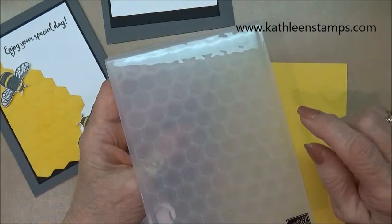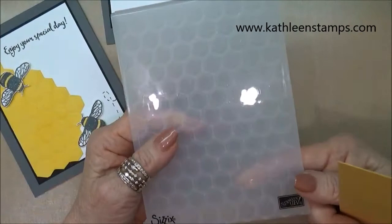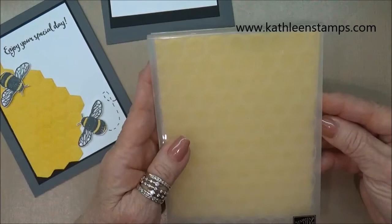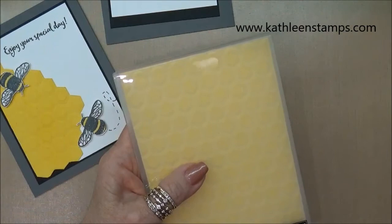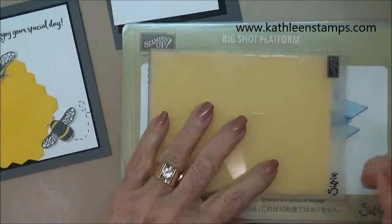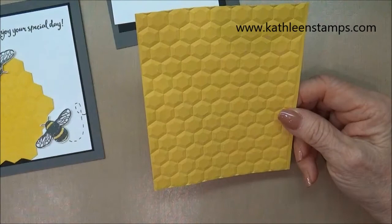I'm going to show you how your sandwich should be on your Big Shot using this new type of embossing folder. You can run this through just like you regularly would, or because it does such deep embossing, you can also spritz it with water or alcohol before putting it in the embossing folder — the wet fibers will emboss a little bit deeper. Your sandwich is a little different: you use the Big Shot platform, then the embossing folder, and only one cutting plate, because the folder itself is so thick. Then you just run it through.